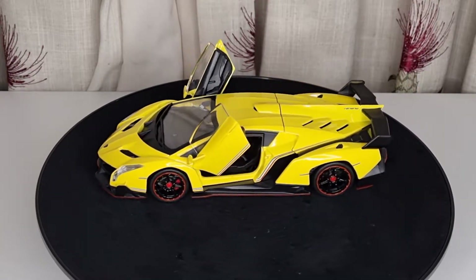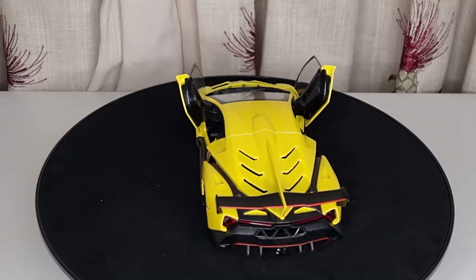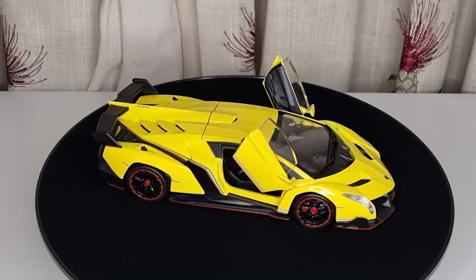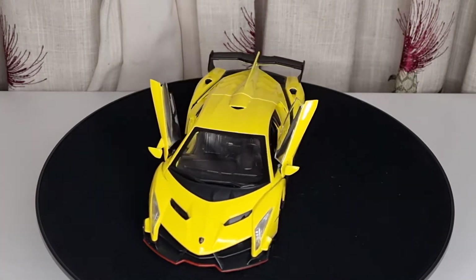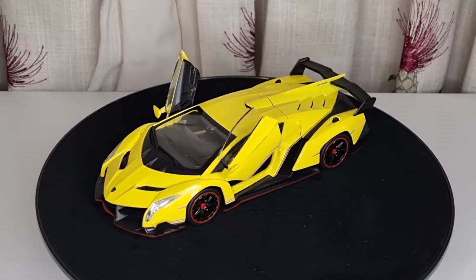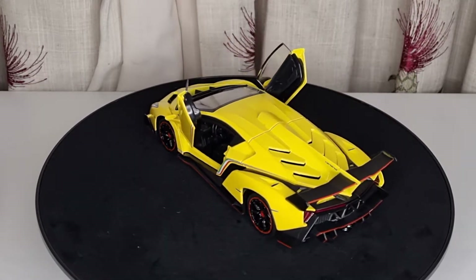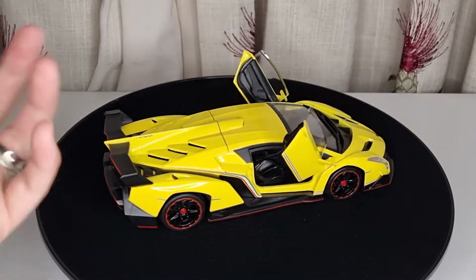I am fairly surprised to say that this is actually a good model. In fact it's better than Bburago, Maisto, or even Welly. The reason I say that is because this one has quite a lot of features that those normal typical 1:24 scale models don't have, and I'll get to that in a second. But first I want to explain how AliExpress actually works.